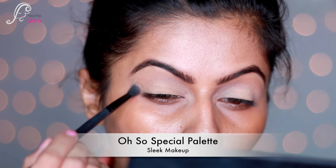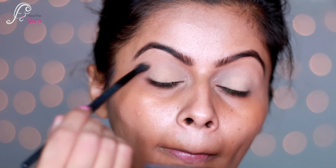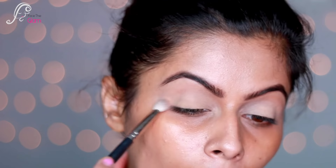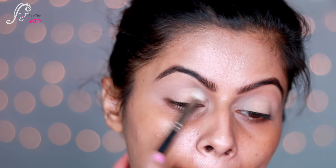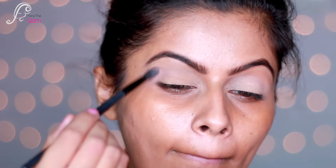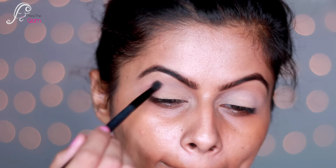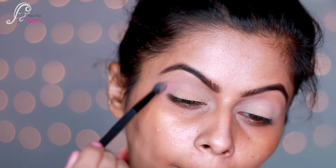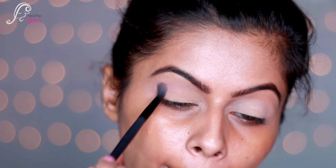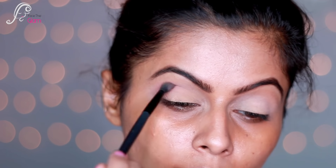I'm taking a special palette and applying a skin-tone eyeshadow on a fluffy blending brush. This color is not very visible on the eyelids but it will be a good transition color. Now I'm taking a pale pink color from the same palette and applying it to the crease area, blending it well. It gives a very light color, and I'll add colors slowly to build a soft, smokey look.